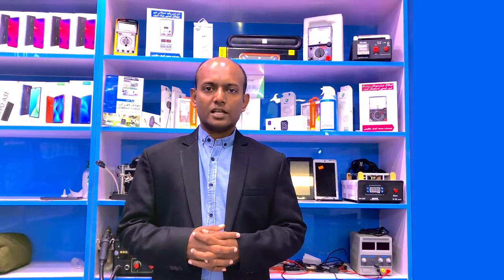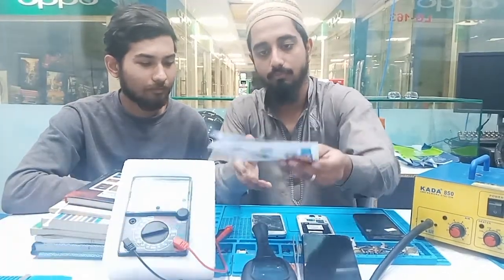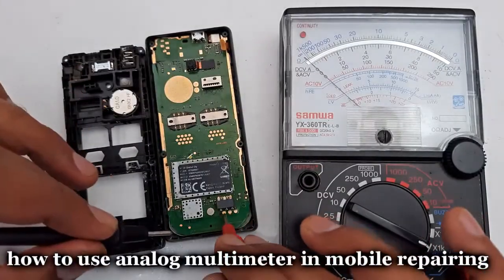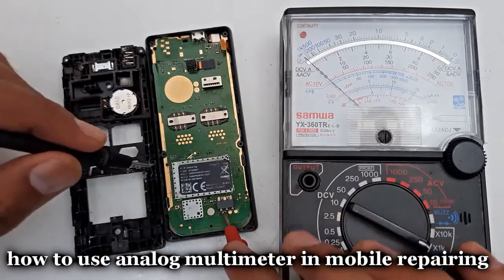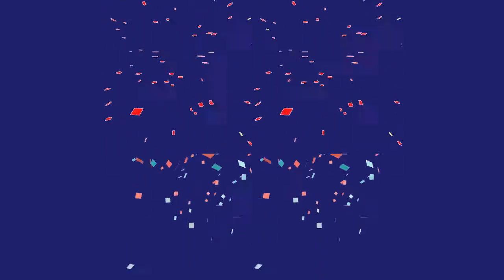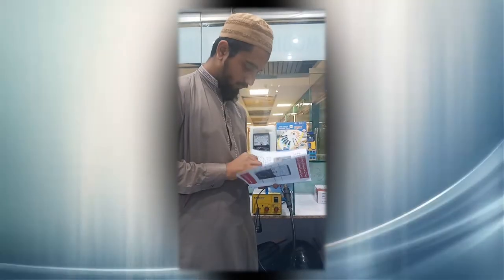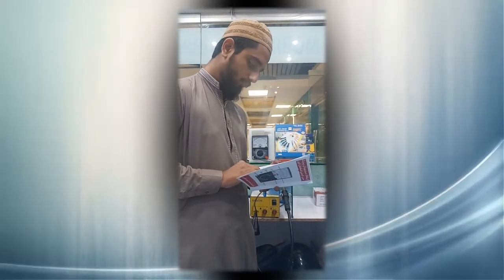The answer to your question is yes. There is a book on how to use an analog multimeter in Hindi and English language, from which you can learn how to use an analog multimeter in mobile repairing. The name of this book is 'How Do You Use an Analog Multimeter in Mobile Repairing?' After reading this book, you get full knowledge on the following topics.